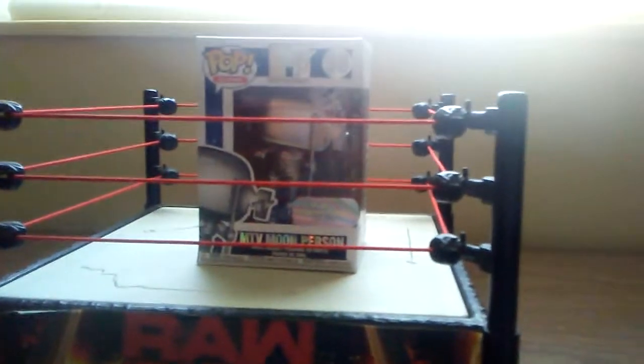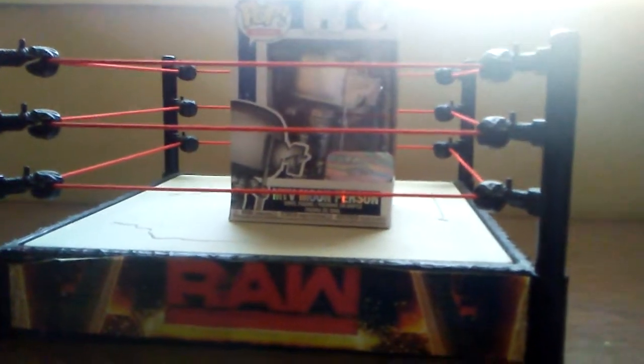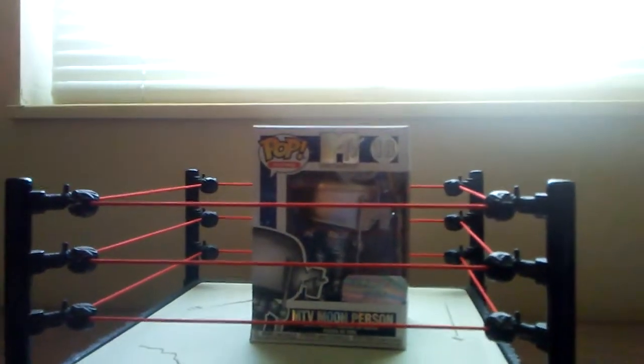Y'all have seen it on the Taco Bell cups that you get from Taco Bell for like a dollar or two. But anyway, let's go ahead and get this out of the packaging.